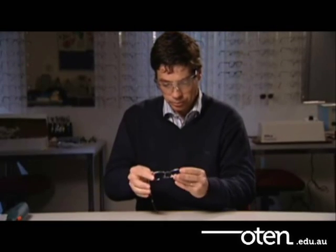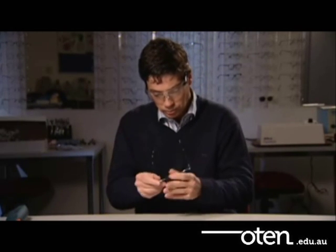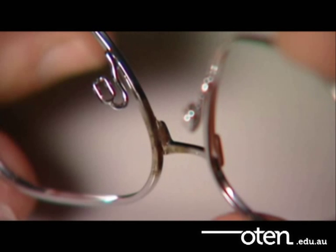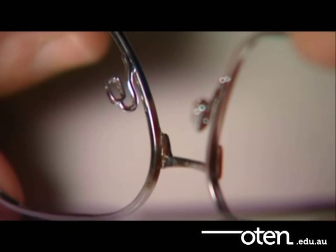Finally, inspect the frame visually to see if the repaired area is properly aligned. Also, assess the gold soldered area for flow. The gold solder should be spread evenly across the repair area.